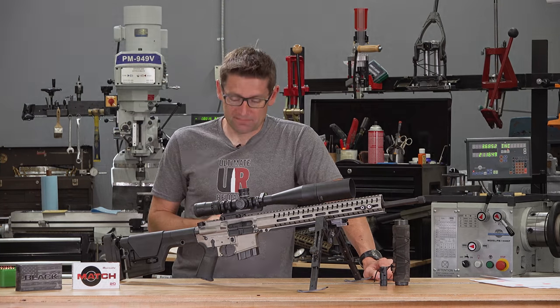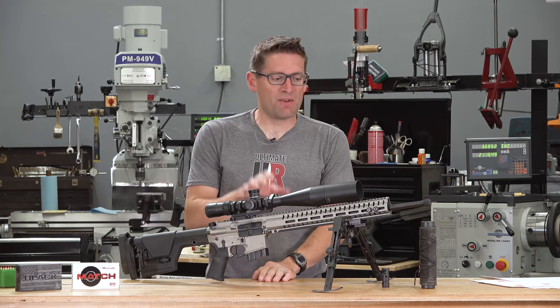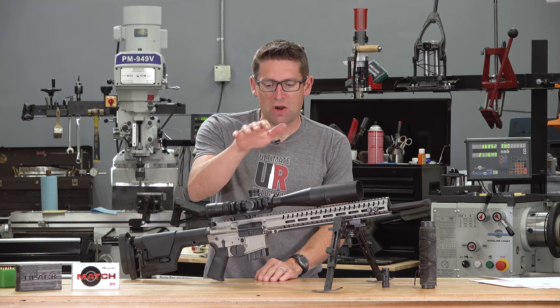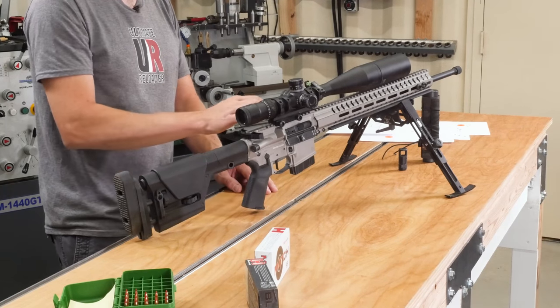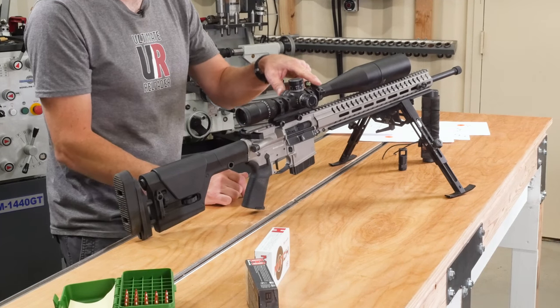Next, let's take a tour of the rifle. Before we get into features, feeds, and speeds on the rifle itself, let me talk about some of the accessories that I've added and parts that I've swapped out. Starting at the top, we've got a Nikon FX-1000 6-24x50 first focal plane scope with a Nikon black cantilever AR mount, and I've got a Lone Star bubble level.